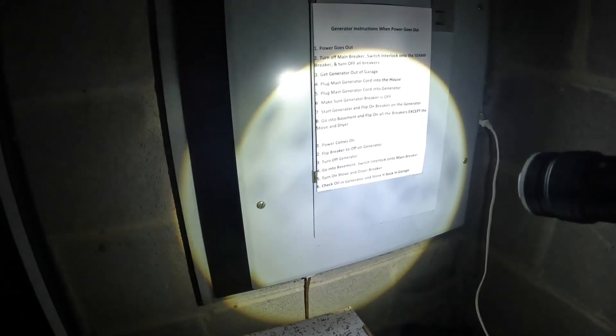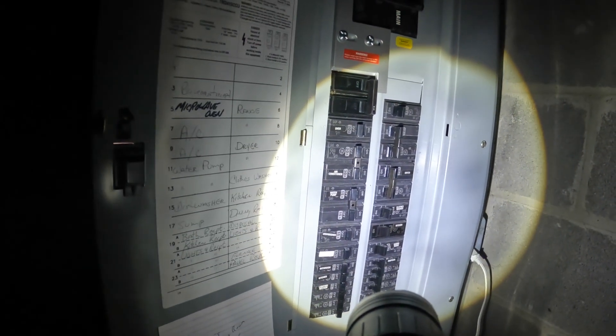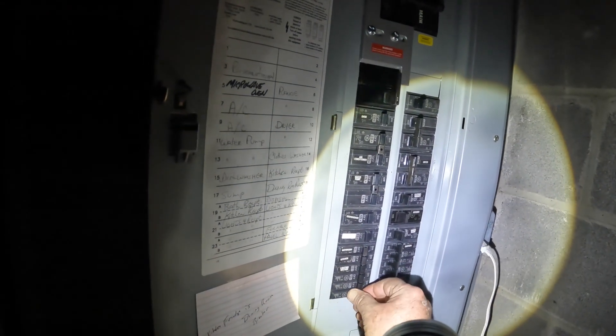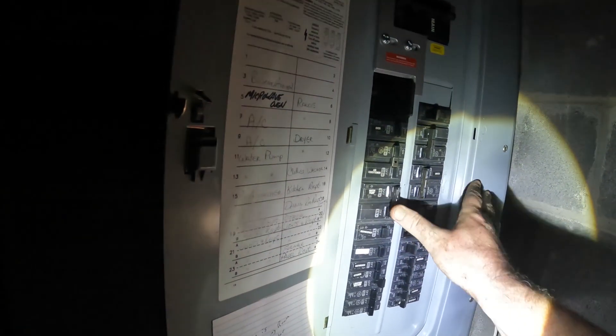Start generator, flip breaker on, go to the basement and flip on all breakers except the stove and the dryer. So this is the main one right here that we installed for the generator outlet — it's a 50 amp. Here we go. That should be powering the house now once I start turning stuff on. I think this is the basement lighting.